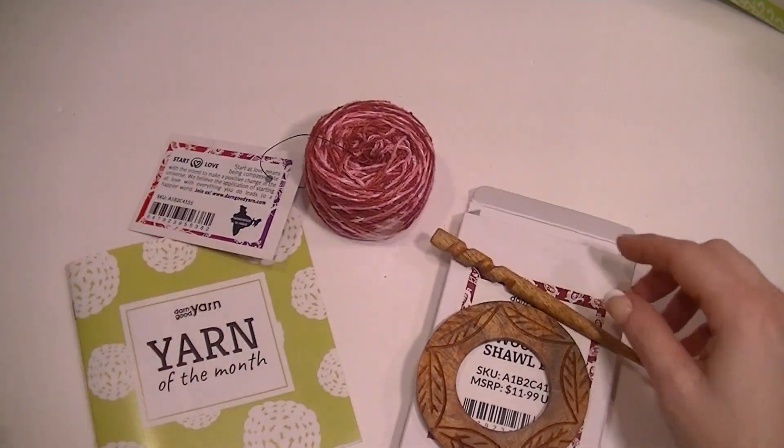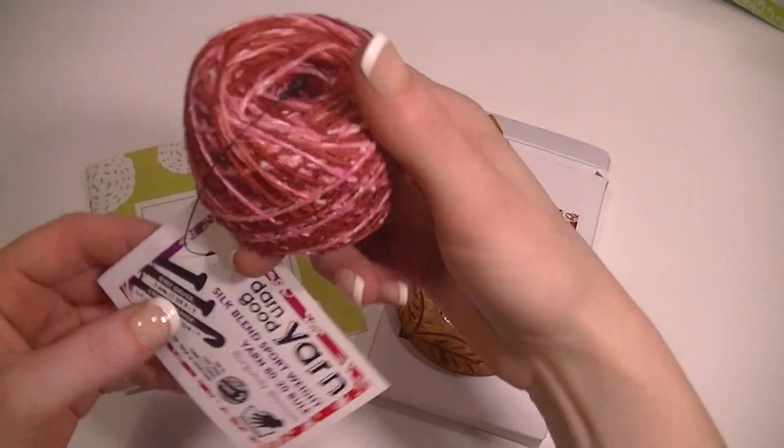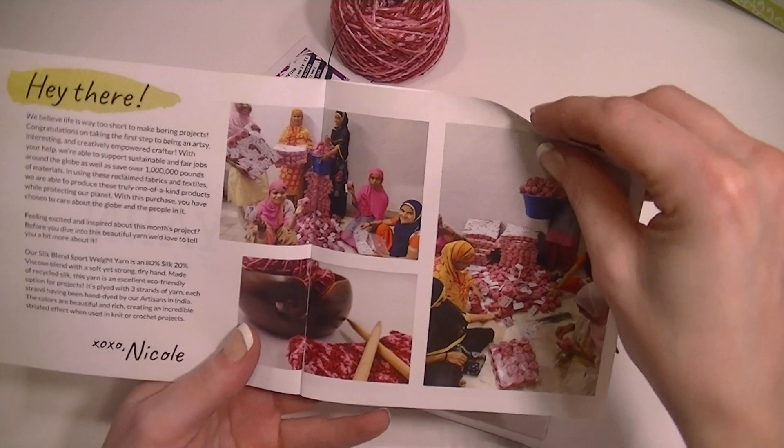Well, that is short and sweet — that's all I have for this one this month. I got a silk blend yarn; actually I will check that out real quick and we'll see what it means by silk blend.